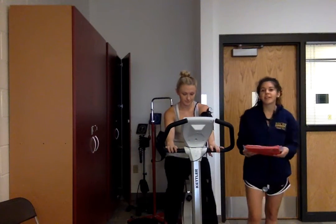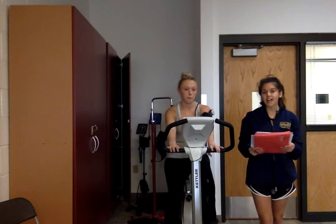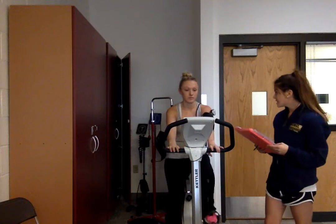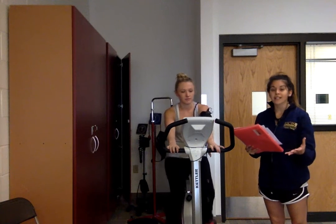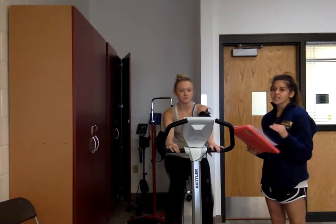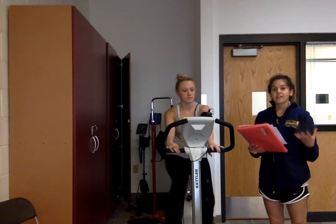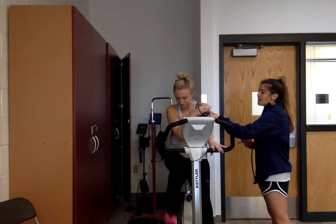Hi, my name is Carol and this is my patient Courtney. I'm her physical therapist today and we're performing the Astrand submaximal bike cycling test. This is going to give us a good indicator of where her VO2 max actually is by getting her into a submaximal range for her heart rate, keeping that constant over a period of time, and then extrapolating it to what it's going to be maximally.